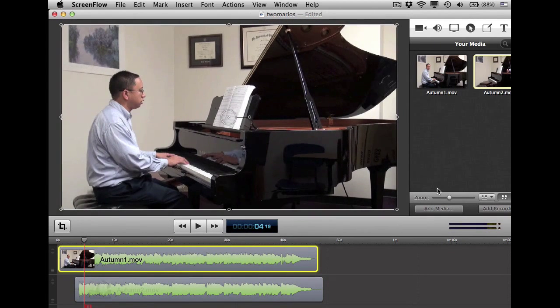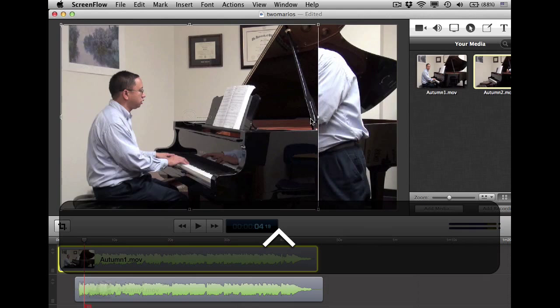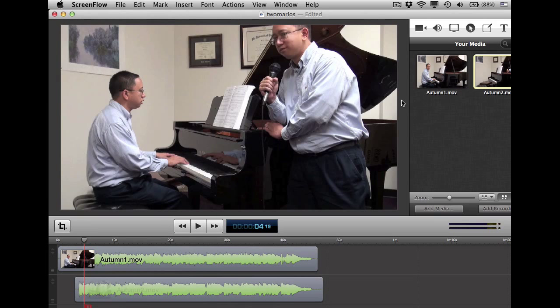Let me make this slightly bigger so I can see it. What I do is I control-click the right side and I can crop. And where's a good place? Maybe right where the certificate is there. And there we go — so now there's two of me.